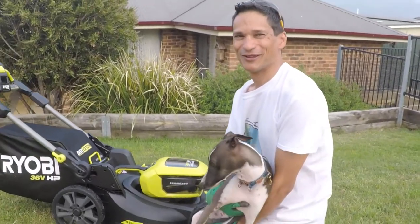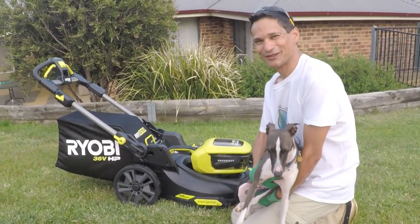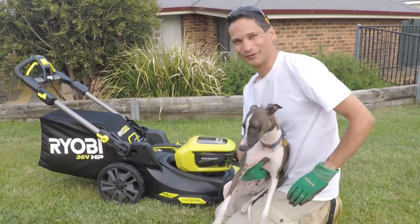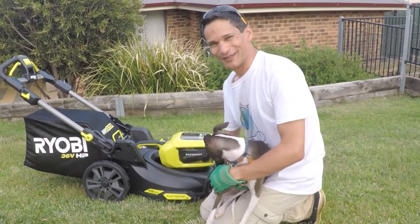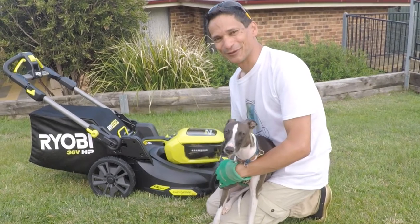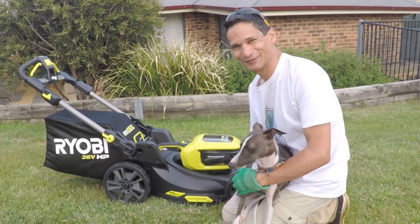I hope you enjoyed this review — I think these lawn mowers are really great. I've got a review of an older model I bought earlier, there's a link to that video. Don't forget to like the video, subscribe to the channel to see more, and put a comment down below if you want. Thanks for watching!